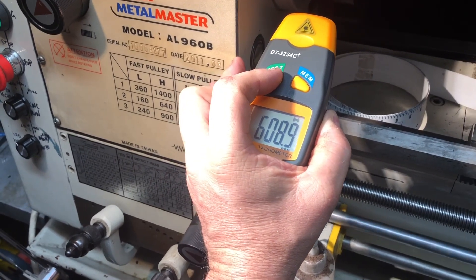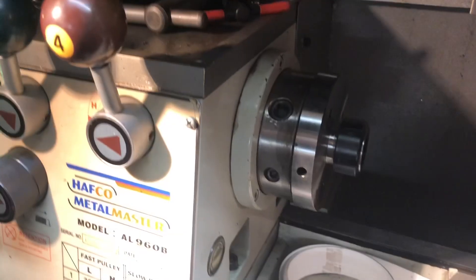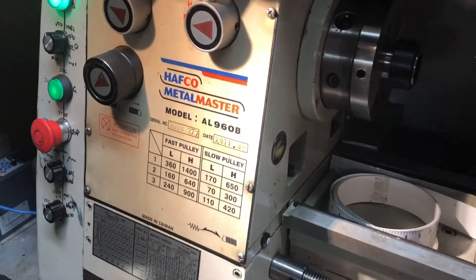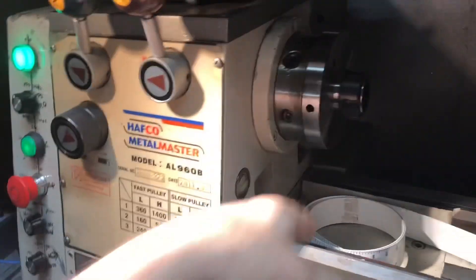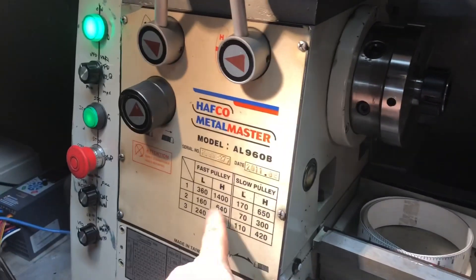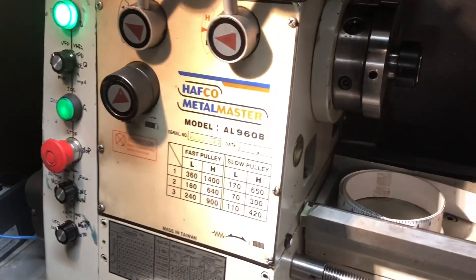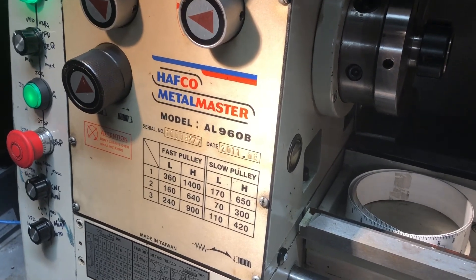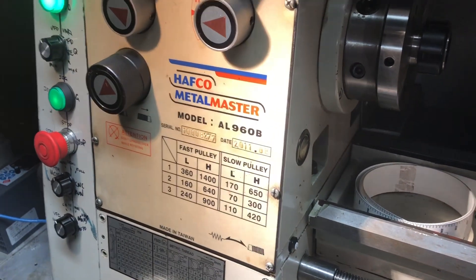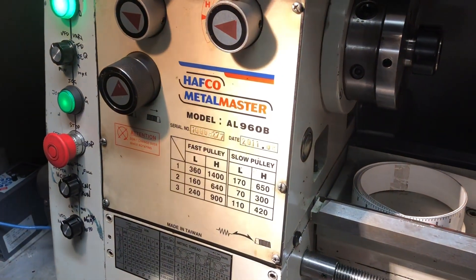610 RPM means I've probably got a bit of adjustment — I'm a bit slow. If I wanted to I could tweak the pot. The error in the lower speed would probably be closer than the error on the high speed. 650 down to 610 — out by 40 over 650, which is about 8% difference.